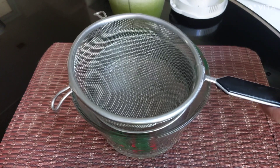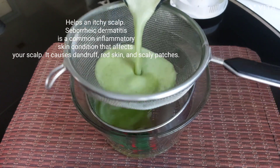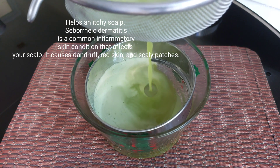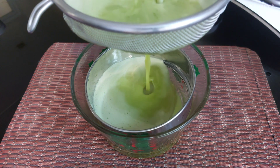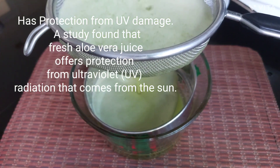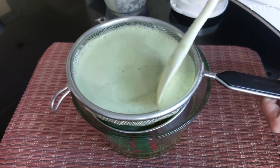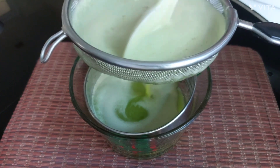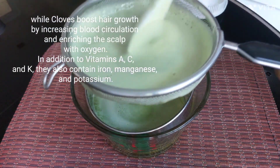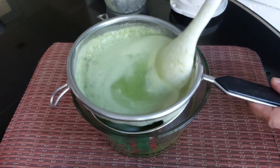It helps an itchy scalp — seborrheic dermatitis is a common inflammatory skin condition that affects your scalp; it causes dandruff, red skin, and scaly patches. It also offers protection from UV damage; a study found that fresh aloe vera juice offers protection from ultraviolet radiation that comes from the sun. Cloves boost hair growth by increasing blood circulation and enriching the scalp with oxygen.